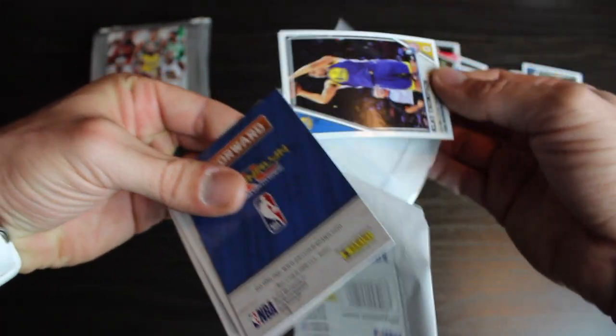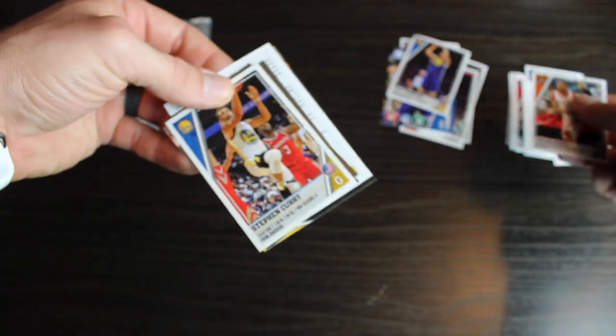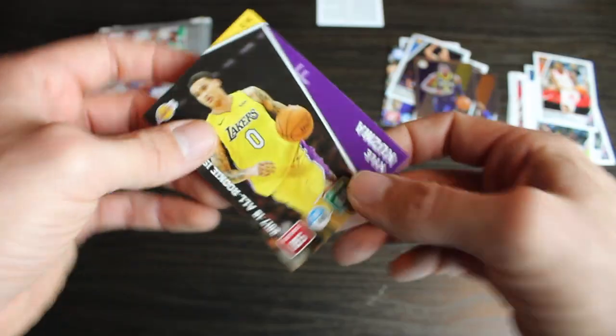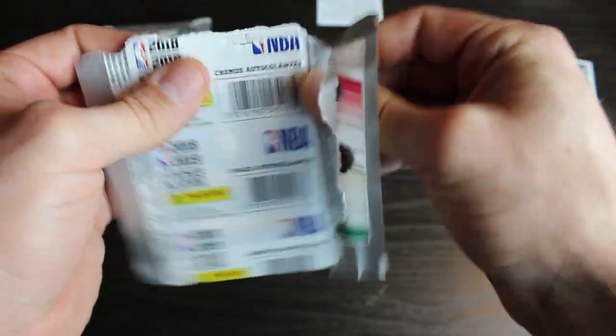So you got Klay Thompson. We got Trevor Ariza. Got ourself a Steph Curry. Tim Hardaway. Victor Oladipo. And then a Kyle Kuzma. Alright, let's go. Come on Luka.